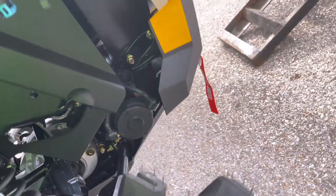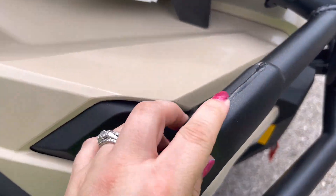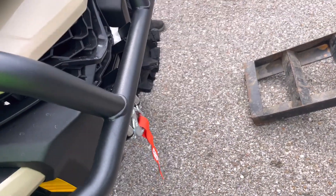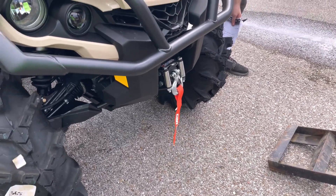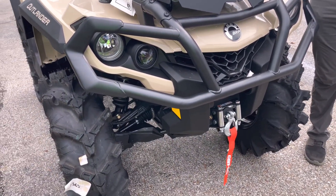And then you've got a release on this side over here — you got lock and unlock. When you're reeling the winch in, you've got to have it unlocked. You can turn it to unlocked and just walk out with it.